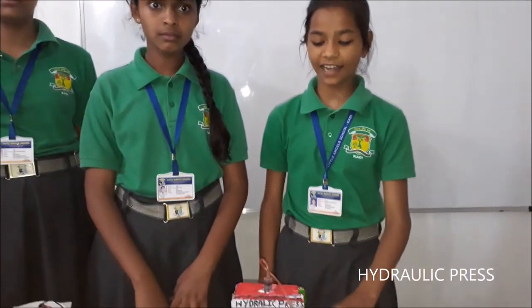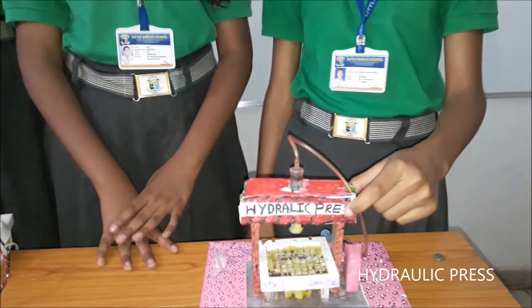The materials we use in the hydraulic press are two syringes, a pipe, a cutter, and some pieces of wood.